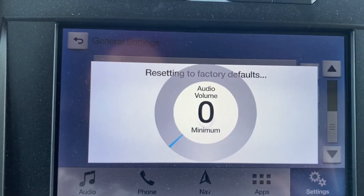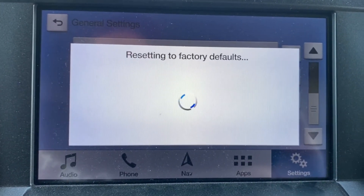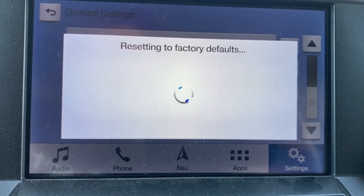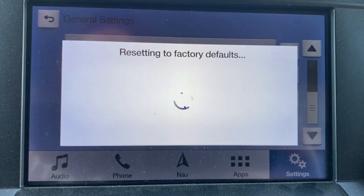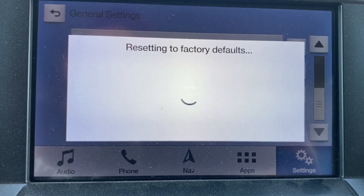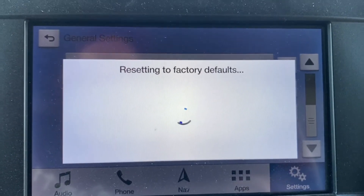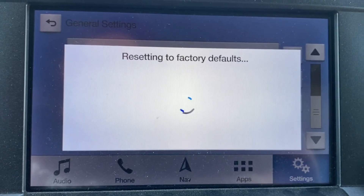I'm going to turn the audio volume down so we don't have to listen to that. That is going to take a couple of minutes for this process to complete and it's going to set everything back to the original factory settings. That means it's also going to delete any Bluetooth items you have paired with the SYNC system, such as a phone, so you're going to have to put that back in when you're done.